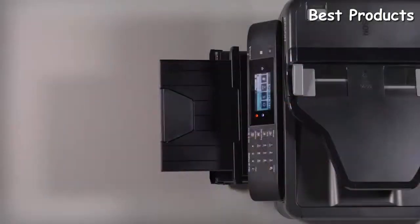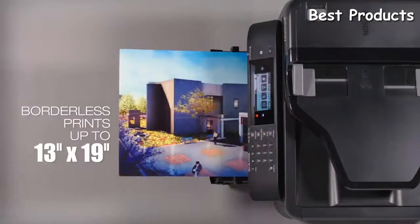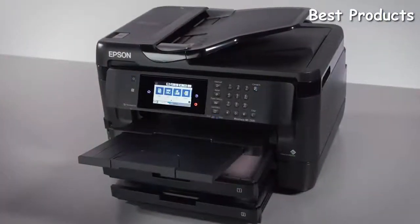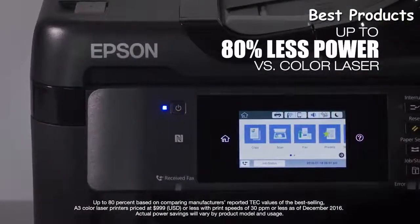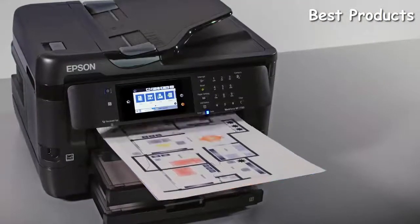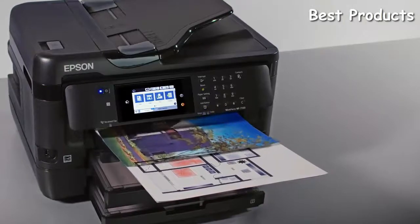The WF7720 brings you professional quality printing without the hassle and expense of a print shop. You'll produce borderless prints as large as 13 by 19 inches with brilliant color and detail. It's efficiently designed, using up to 80% less power versus color laser printers, and delivers powerful productivity to your office or workgroup.